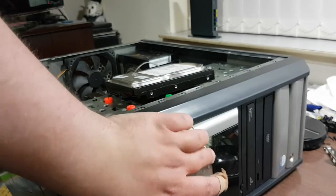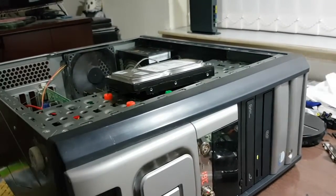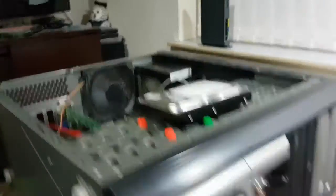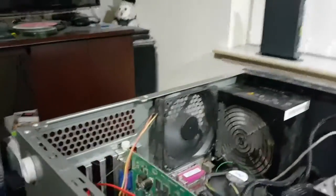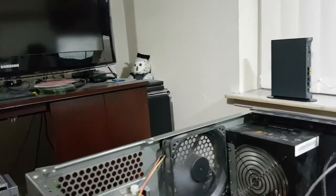I want to power it on. We find that the temperature gauge is up and running, as are the fans. Somehow that must have came unplugged in transit.